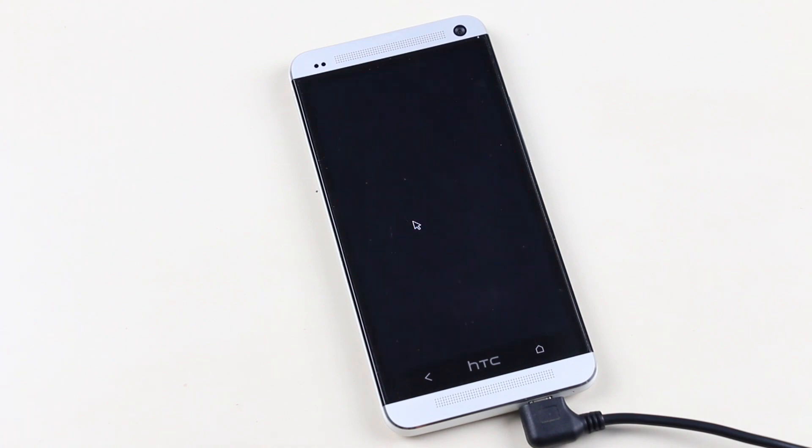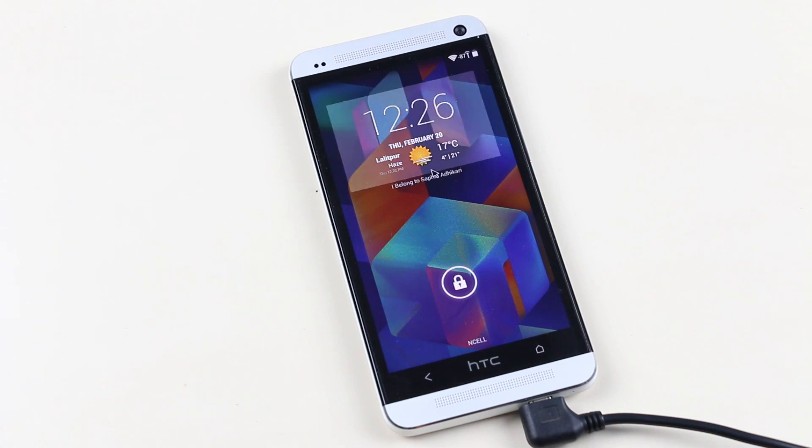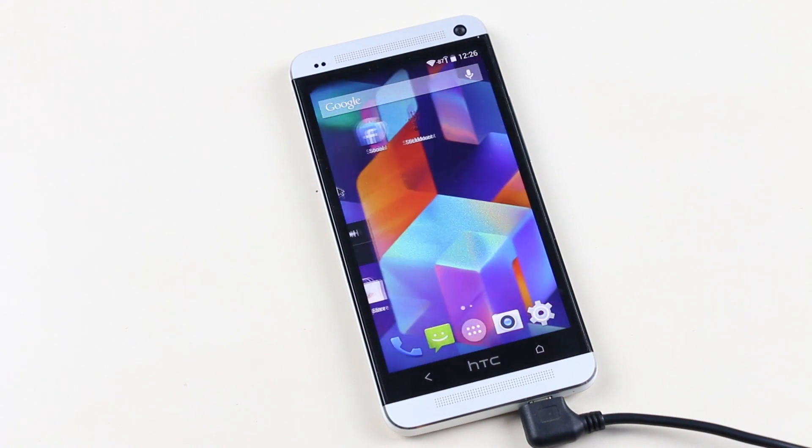Starting with the lock screen, we have this weather widget over here and an unlock button with shortcuts which is customizable. All these apps can be directly launched from the lock screen. This is working perfectly smooth. Once you unlock the device you get the very familiar KitKat UI.